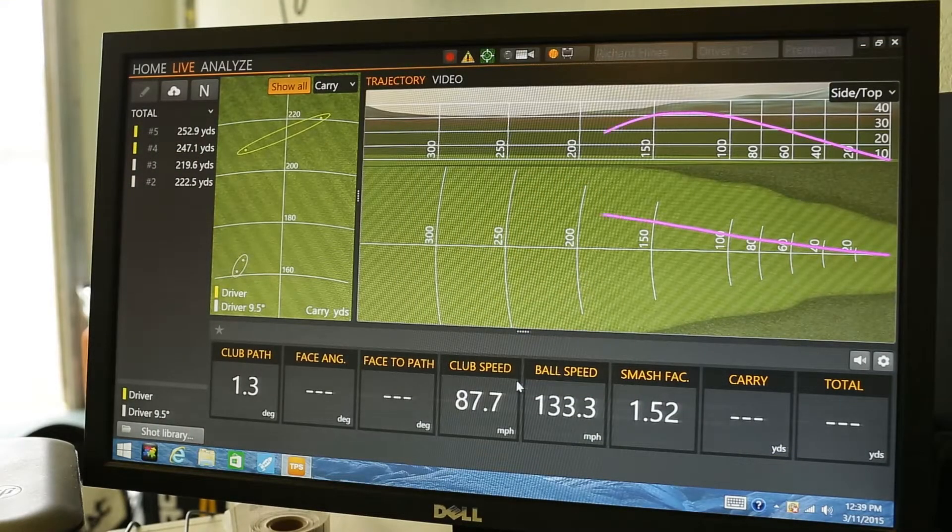The one with too little loft, he launched on an average of eight degrees with a 1,500 spin rate. He was only able to carry that golf ball 165 yards.